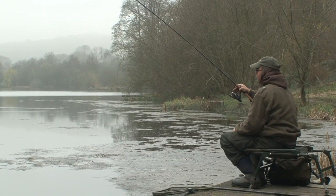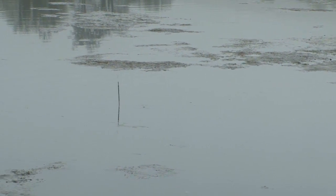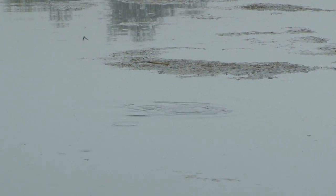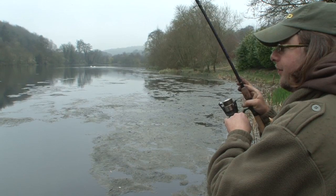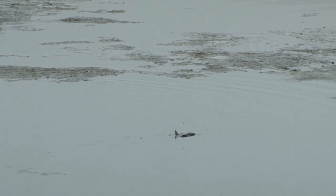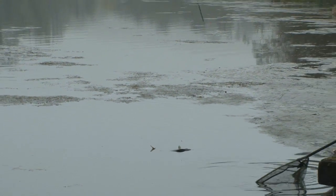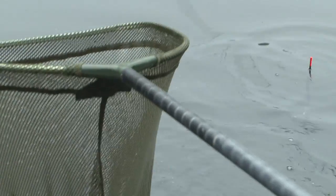There we go — nice fish! Got to keep calm now. He's desperately trying to get rid of that hook. This is the danger point as he hits the surface — a flick of the head, loss of pressure and it's out. Probably a 2lb fish. I tend to keep a long line when I go to net the fish so the pressure is minimised. Don't have your rod tip cranked over — and in it comes. That is a beauty!